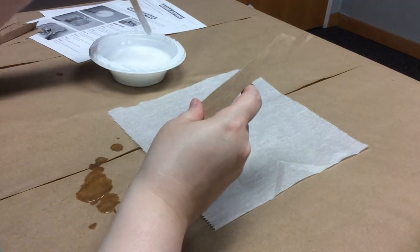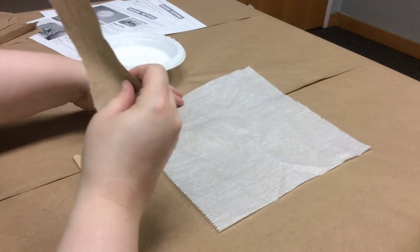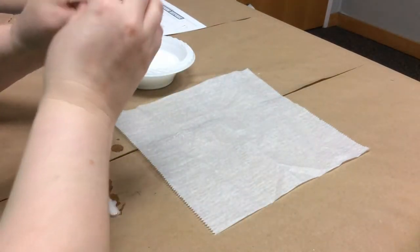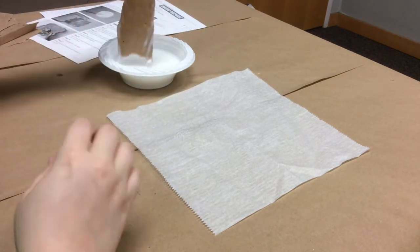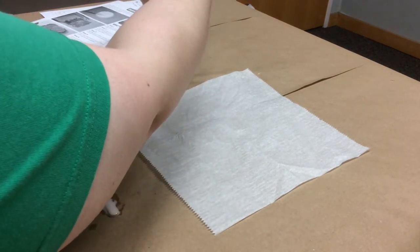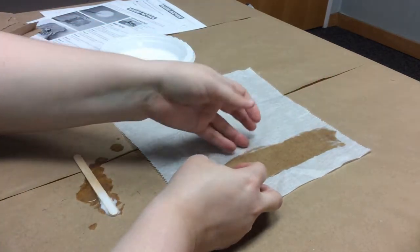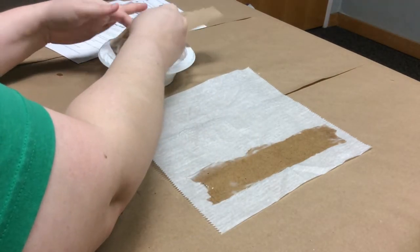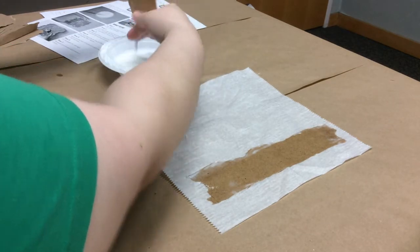Now comes the super gross messy part, so I hope you don't mind getting your hands dirty, because you definitely will for this craft. What you're going to do is dip your strips in the glue-water mixture, pull it out the other side, and make sure it's completely covered. Once you've pulled it out, hold it over the bowl and run your fingers down it to get the really excess glue off. Then lay your strip down on the wax paper, and keep going, overlapping each new strip. Make sure you're doing this somewhere where making a mess is not a problem.